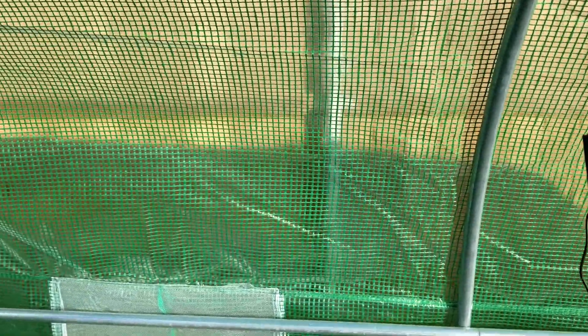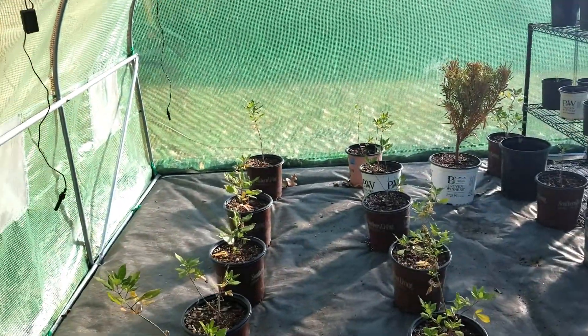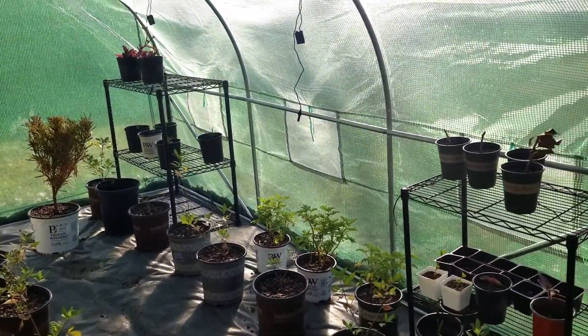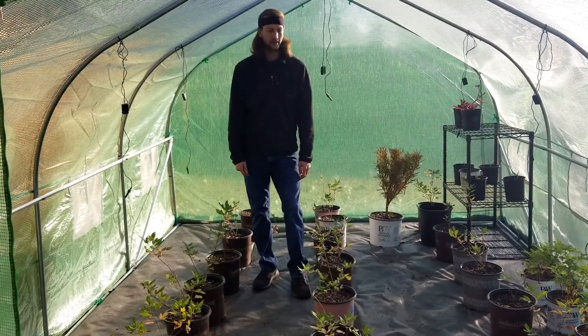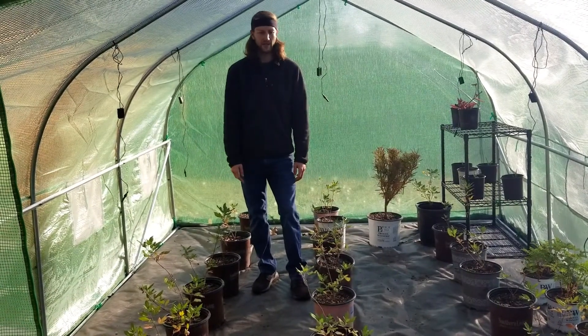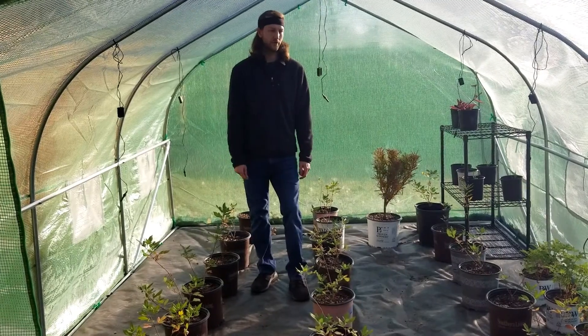And that's how we filled it up. These are the Vitexes that we did back in our previous video — I'll link it in the comments. We did about 20 to 28 Vitex cuttings. They started out in small orange pots and now they're up in two-gallon pots, and we want to keep the growth going, so we put them in the greenhouse.